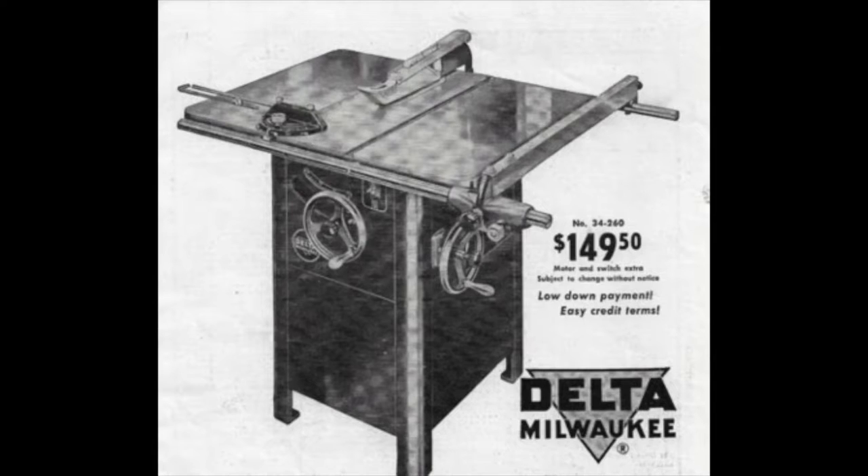Fences back then were not easy to take off. If you've ever worked on an older table saw, you know there was a rail on the front and a rail on the back, and one way or another the fence was affixed to that rail.